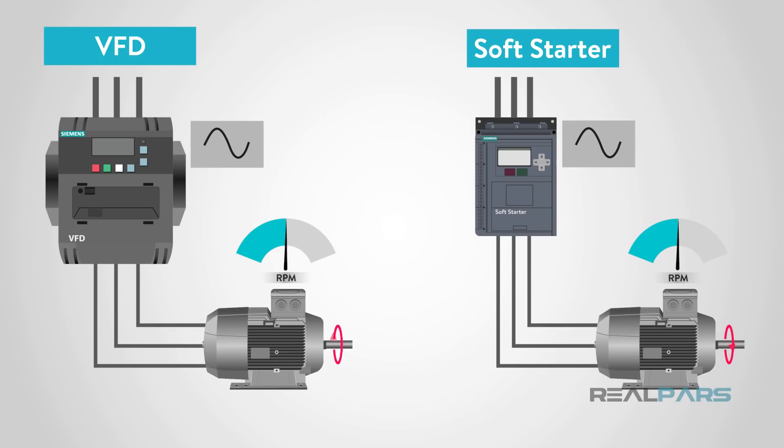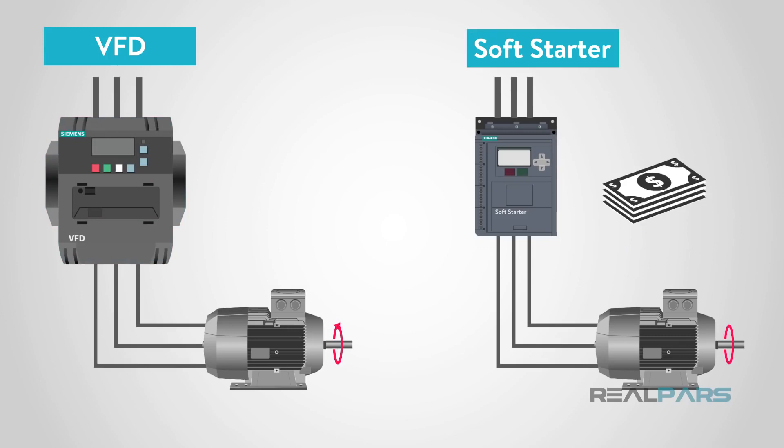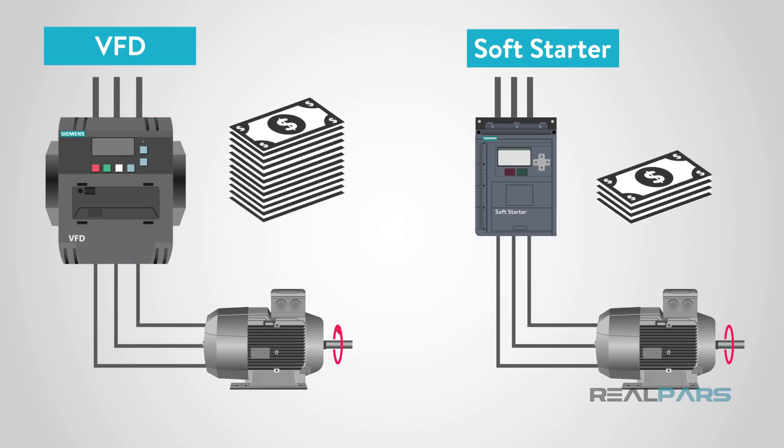From what we just covered, we can see that a VFD is basically a soft starter with speed control. So how do we know which device is needed for our application? The decision comes down to how much control your application requires. If your application requires handling a large inrush of current but does not require speed control, then a soft starter is the best option. If speed control is required, then a VFD is a must. Also, price can be a determining factor in a lot of real-world applications — since a soft starter has fewer control features, the price is lower than a VFD.